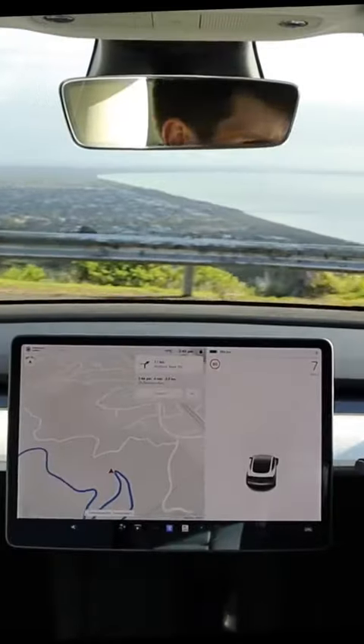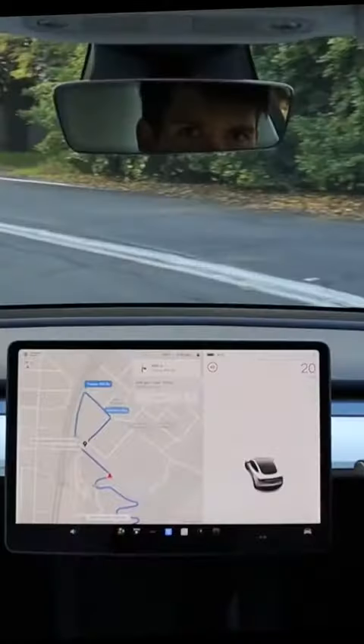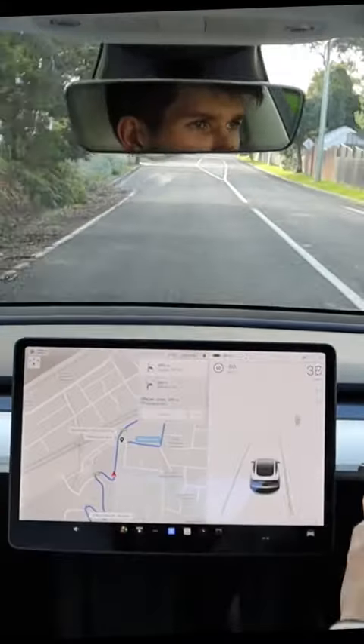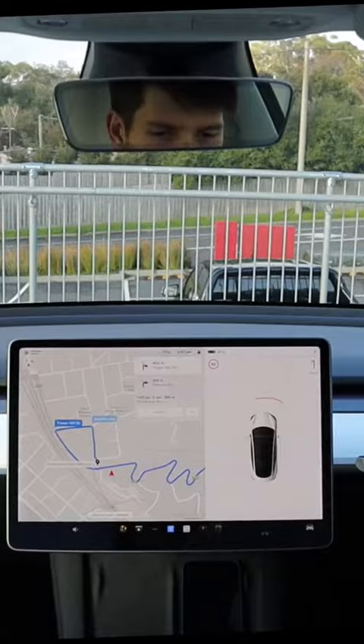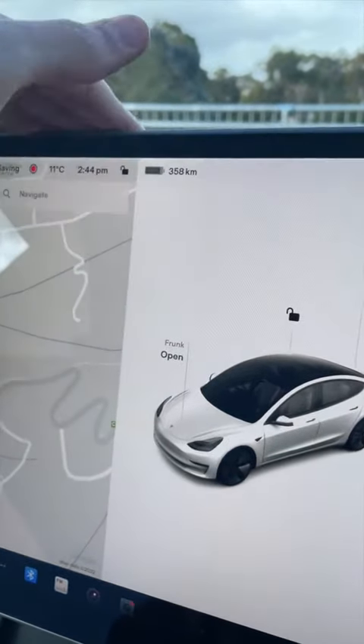Corner number one. Look how sharp these corners are. Jeepers. Someone's riding their bike up there — good luck. I can't imagine that we actually would have gained that much. This is pretty much the base of the mountain. Let's pull over and see if we've gained any battery.